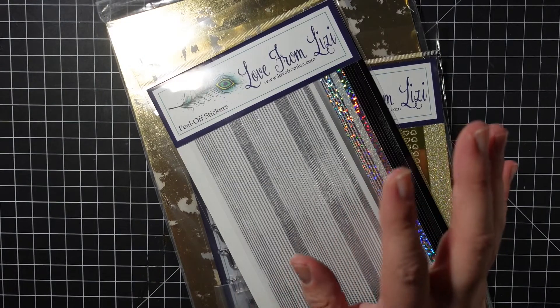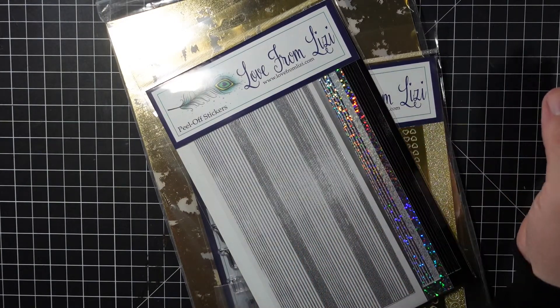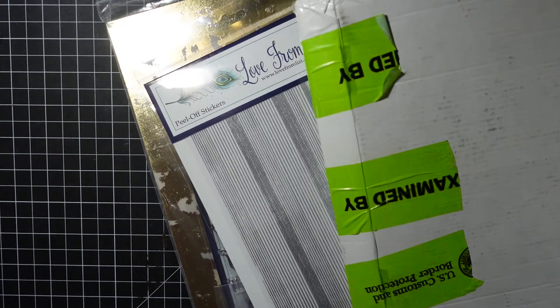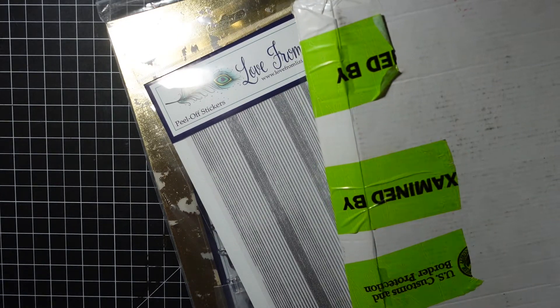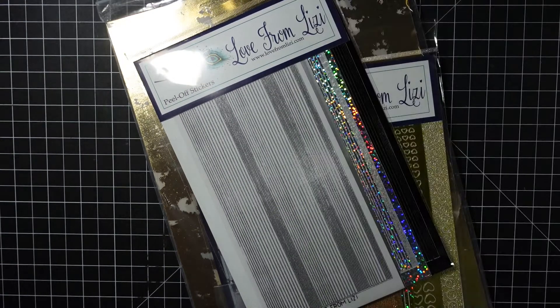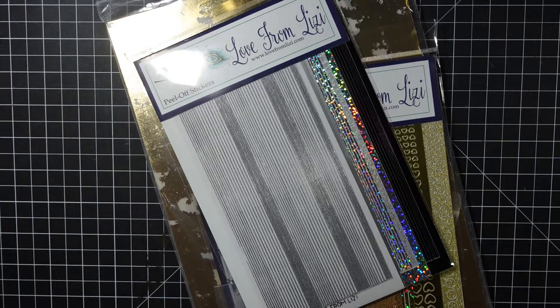Hey guys, I am finally here with the Love From Lizzie January 2022 card kit called Mini Thanks. As you can see by the stickers, it was stuck in customs, so I got it a couple days ago and just haven't had time to get to it. I'm going to skip my unboxing because I'm sure by now you've seen it, and it's a little late - Lizzie's going to be coming out with a new kit in a week or so.